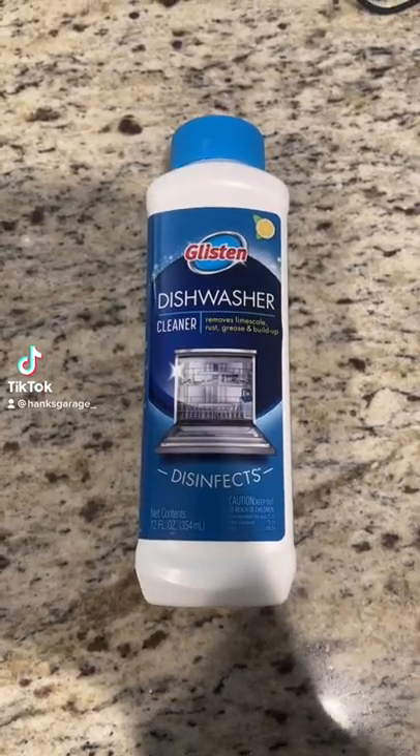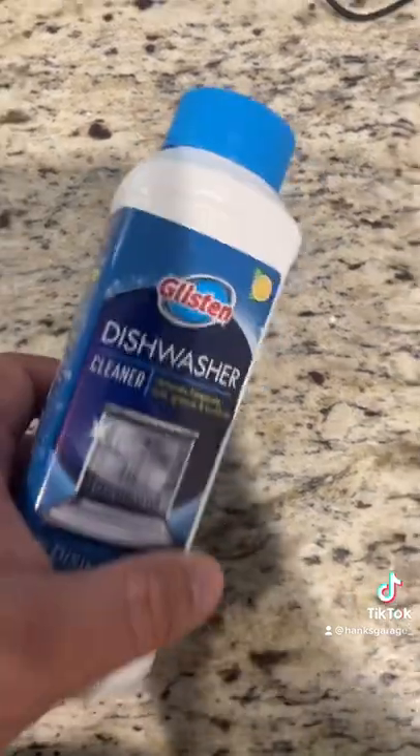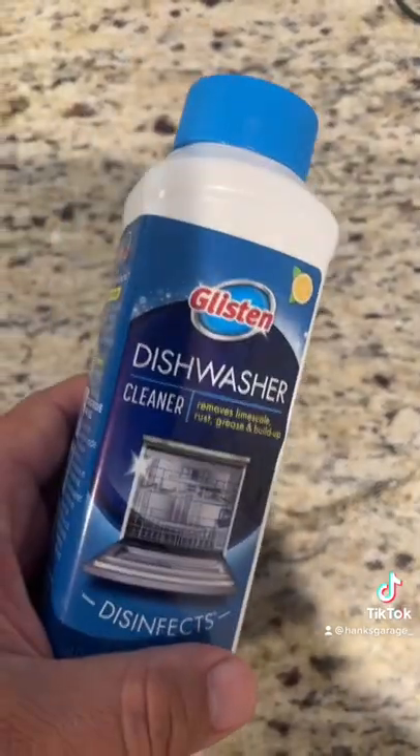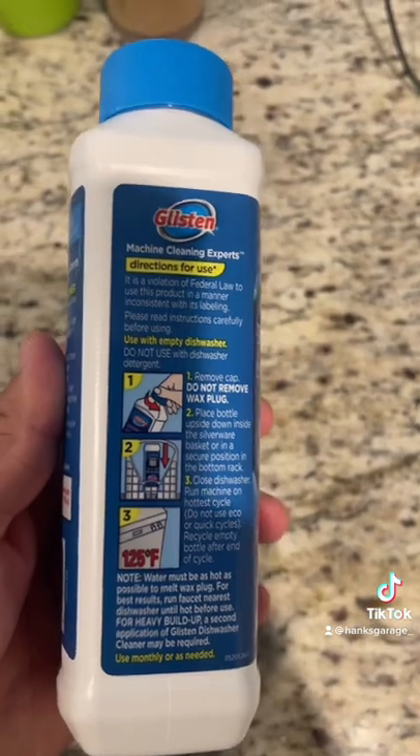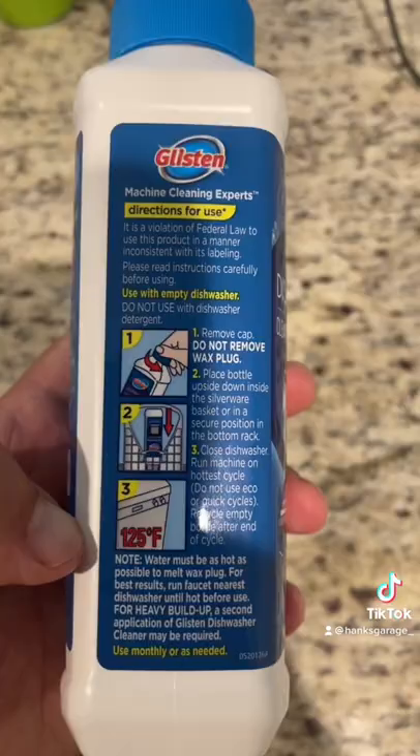This should be regular maintenance that you do with your dishwasher anyways, but this product is supposed to clean and sanitize it. It's really simple. Just take the cap off, stick it in the dishwasher, and put it on the highest heat setting.